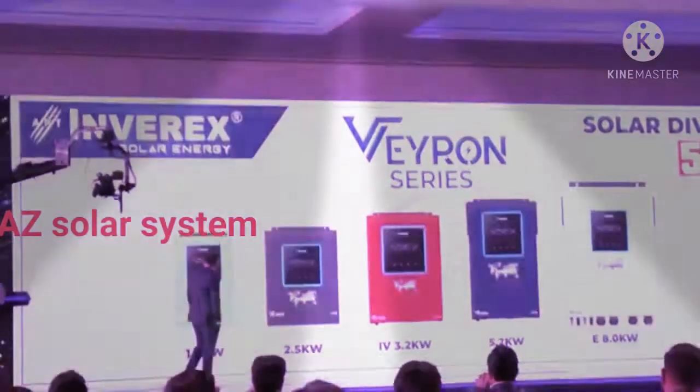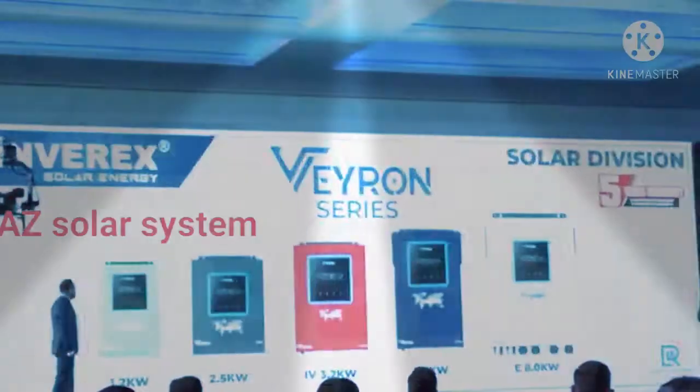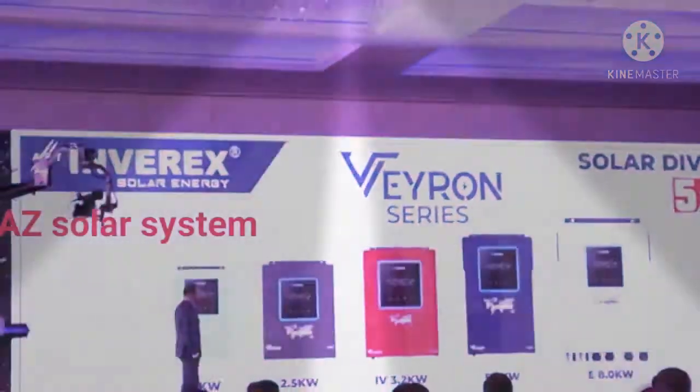The design is pretty good and the display is very beautiful. First of all, let's start with 1.2 kv.